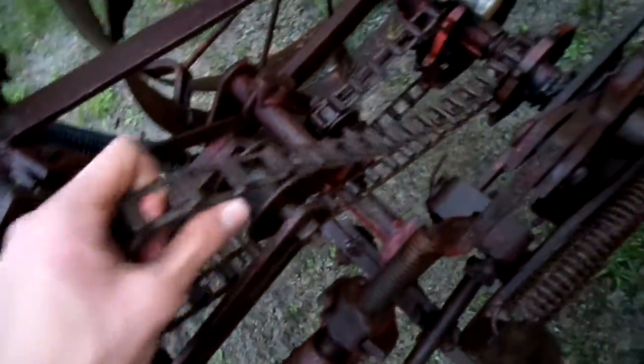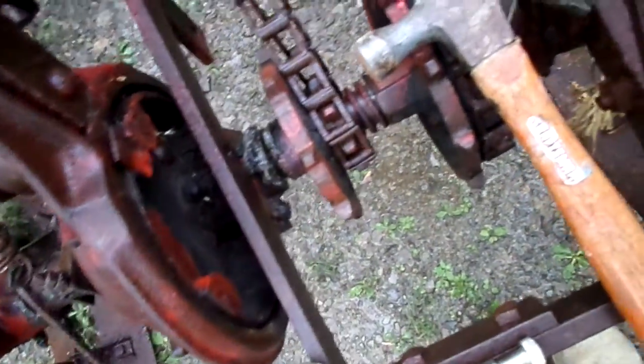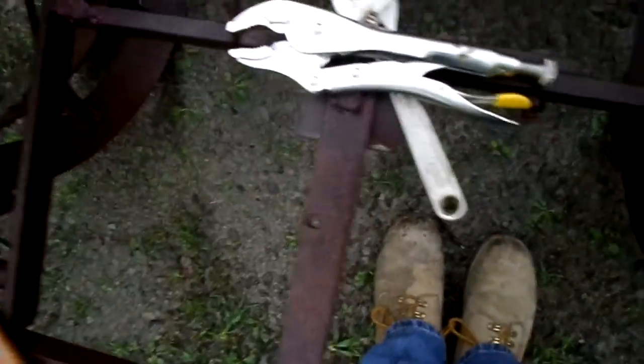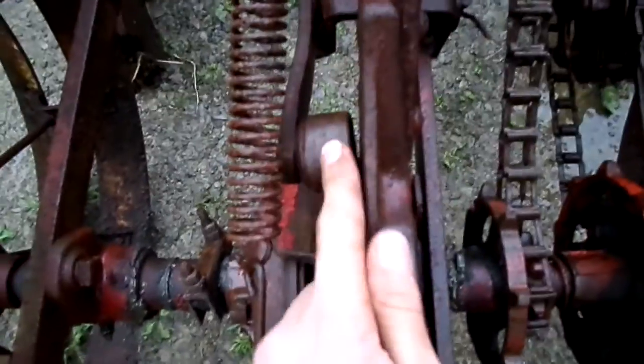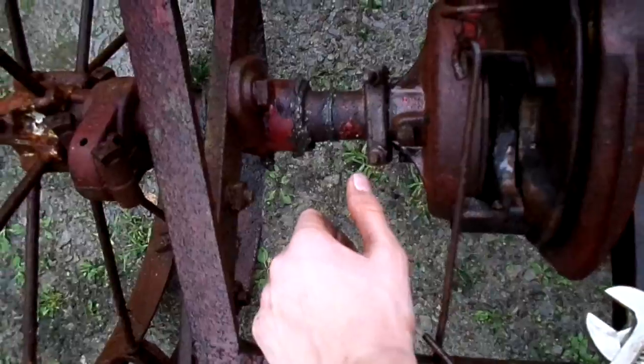It was working, then this chain snapped. Where I have it right now it's not right, but it's gonna have to work unless I can get some more links in there because one broke. It just got done raining and it's starting back up again, but this keeps slipping. That's supposed to be in there but it's not moving, and I got this stuck in there also.